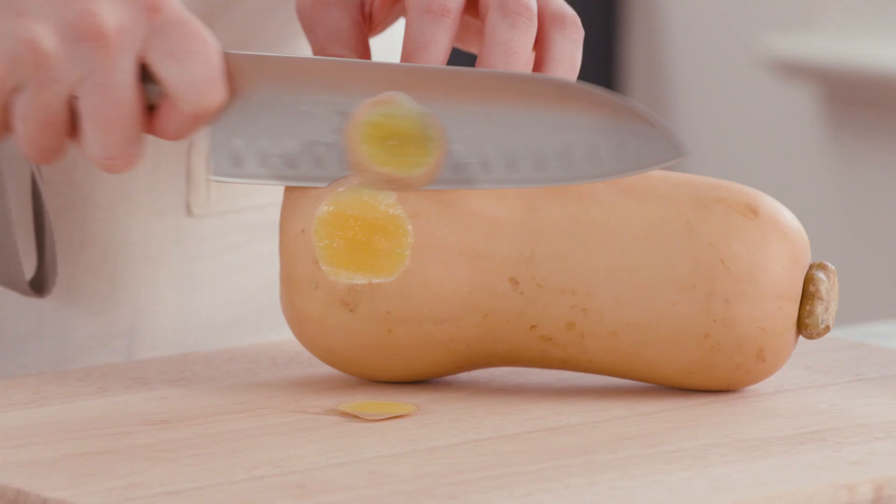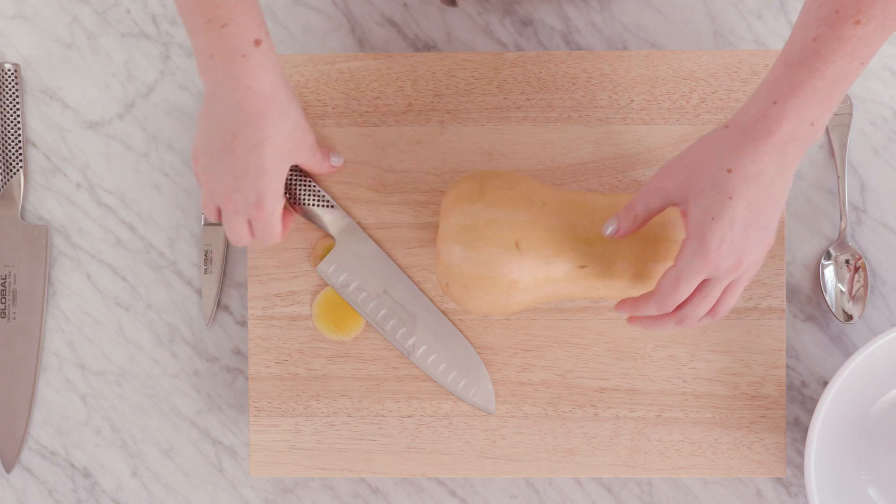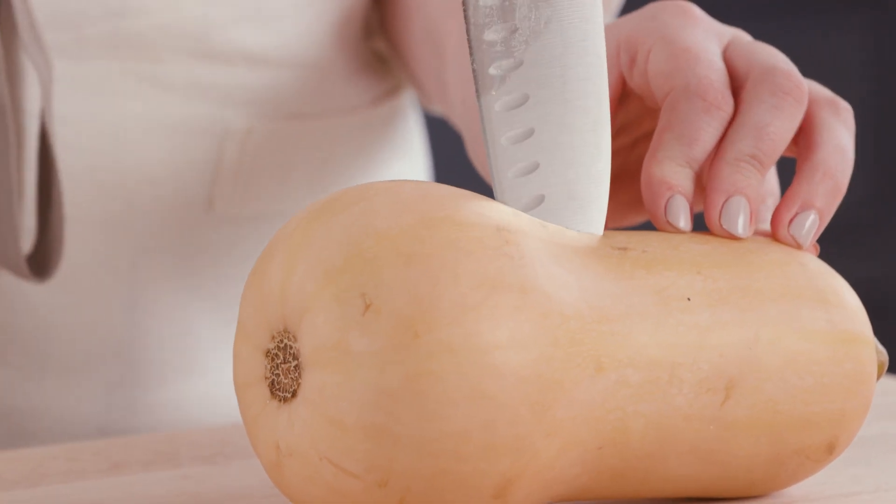To begin cutting my squash, I'm going to cut a plank — which is just a flat edge — so it's super sturdy. Next, I'm going to take the tip of my knife and just place it right in the center of the squash.